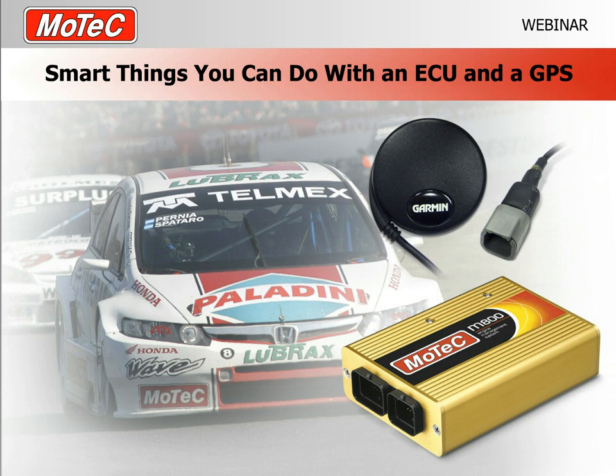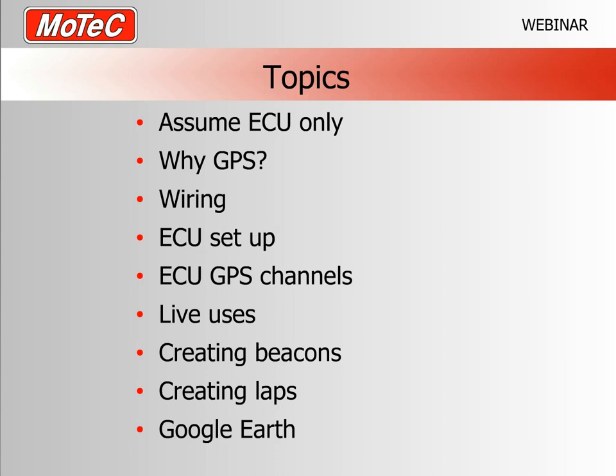Welcome everybody to another MoTeC webinar. Today's subject is smart things you can do with a GPS and an ECU. My name is Pete Swinney.